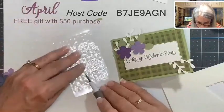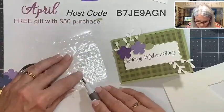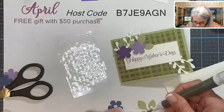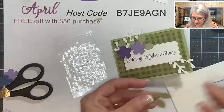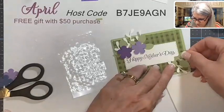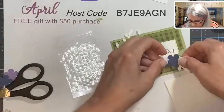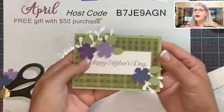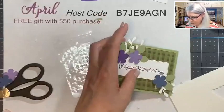One more thing — I need to put these leaves on; I almost forgot because I was talking so much! There we go, got that — it is just looking so pretty, I love it. Last but not least, the little bloom here. I don't want to cover up 'Mother's Day,' so there — it's really pretty, but it just needs a little something else.